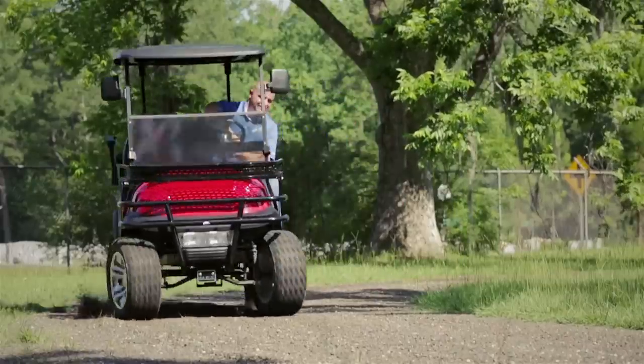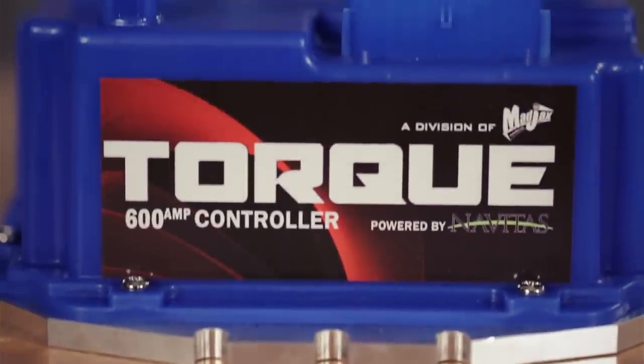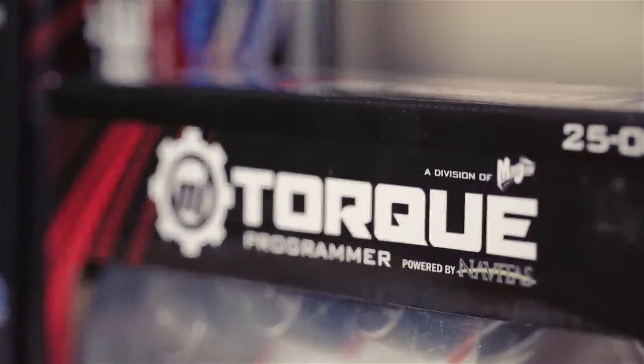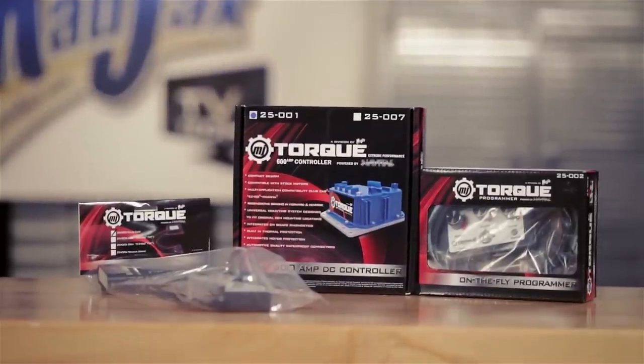The installation of the controller is simple and should take under 45 minutes. This controller package allows dealers better coverage with less stock and inventory, saving the dealer inventory dollars. No need to stock vehicle-specific controllers.